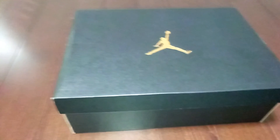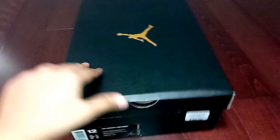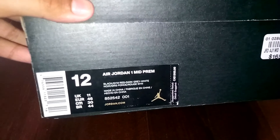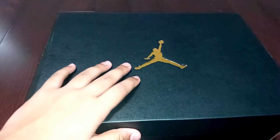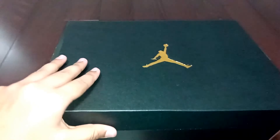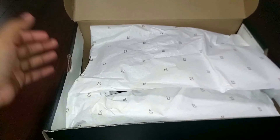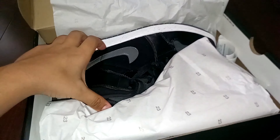Hey guys, we are back with another video and today we are unboxing the Jordan Ones Mid Prime. This colorway is the black/gym red/dark gray/white. They were on sale — originally 165 Canadian dollars, we got them for 120, so about 45 dollars off. I decided to get these and do a video on them.